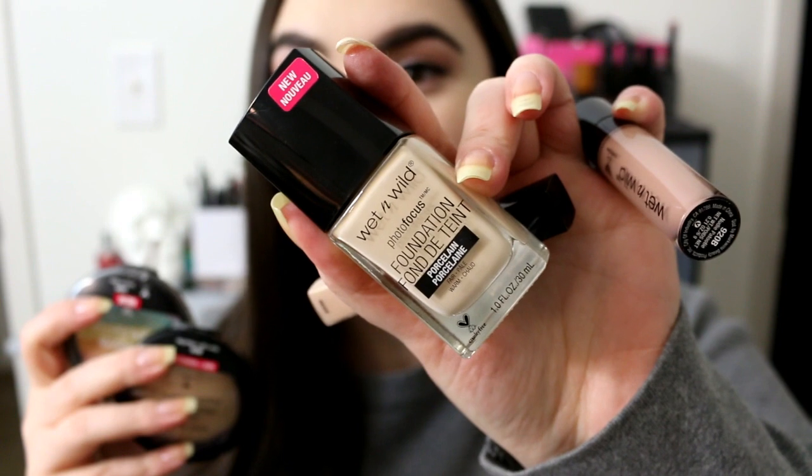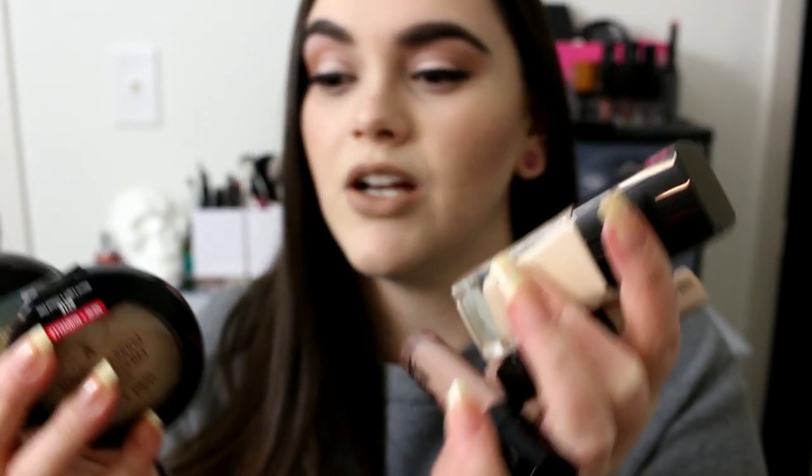I have the new Photo Focus foundation, the concealer, the liquid lipsticks, the pressed powder, and the rainbow highlighter. If you guys want to hang tight, we're going to jump right into the demonstration. All the products are listed down below in the description box.